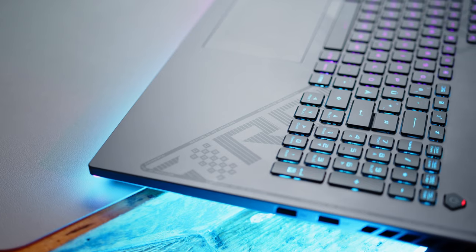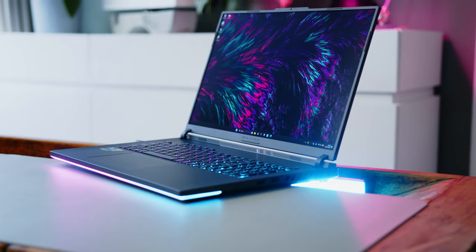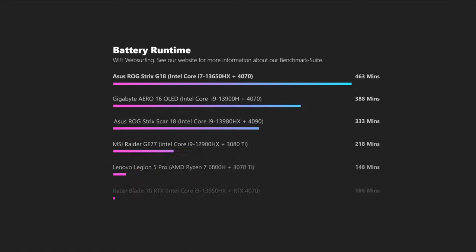As long as you do not push the CPU and GPU too much when away from the wall, the G18 offers surprisingly good battery life, making it a great companion for a big-screen mobile movie experience. More than 8 hours in our standard WiFi tests are very impressive and is hardly matched by any competing device.